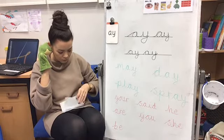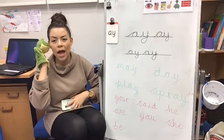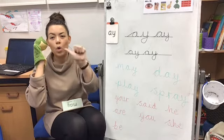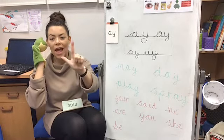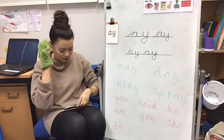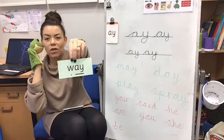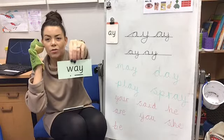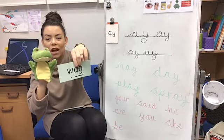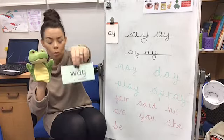Next word. Fred said W-ay. Fred fingers at the ready: W-ay. A bit quicker: W-ay. Blend it together — way! Well done. This is what it looks like: way. You can see the special friends AY making the A sound so they've got a dash underneath them. W is making a sound on its own, so it's just got a dot.